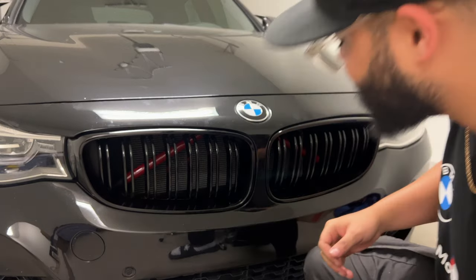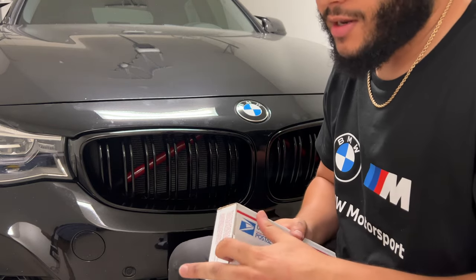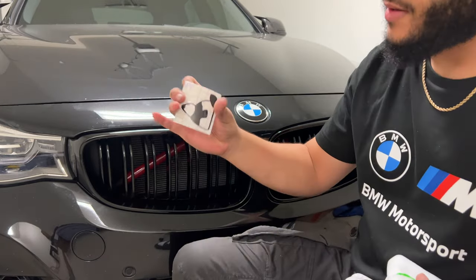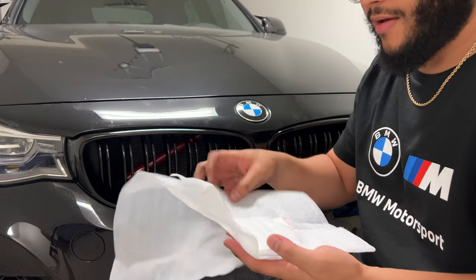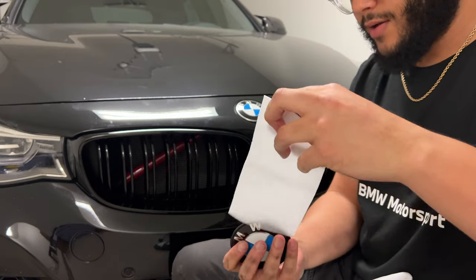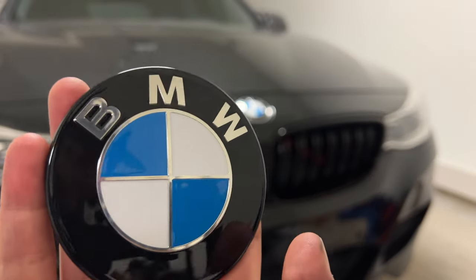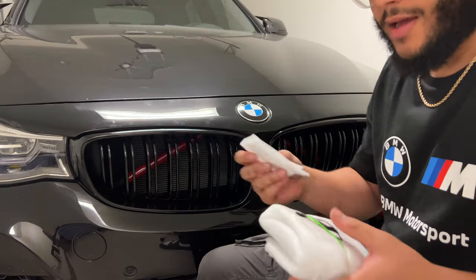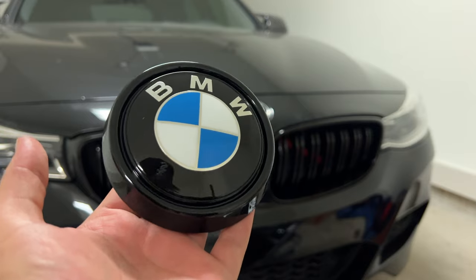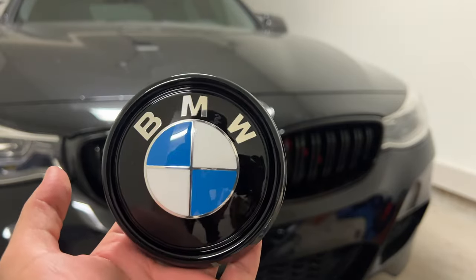Yo, these look crazy! Now for the roundel — we got the special box in from American Panda Design. Got some stickers, and we have some beautiful new roundels with gloss black on the outside. And this one is a special one — I had them do it for the F34 since we have a different roundel on our hatch. So clean.